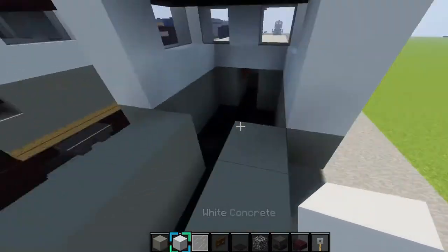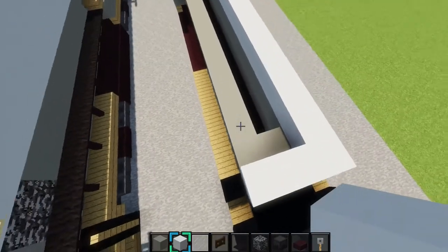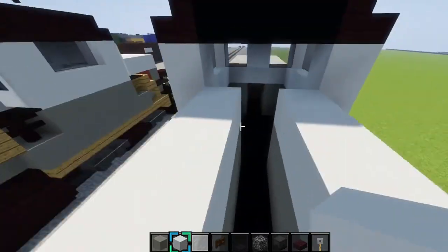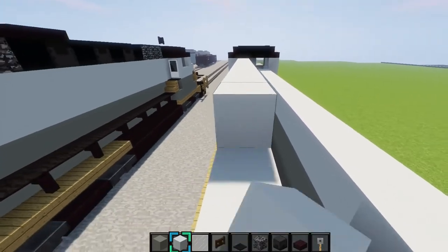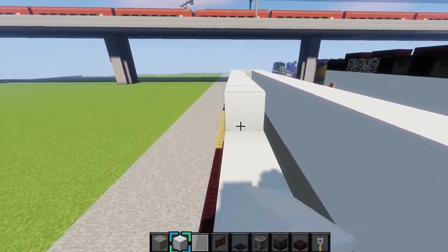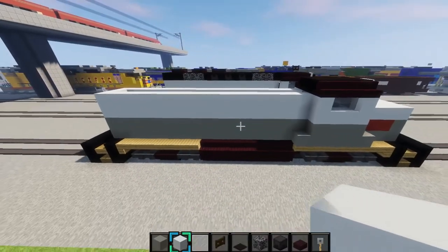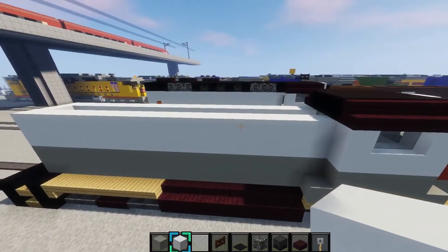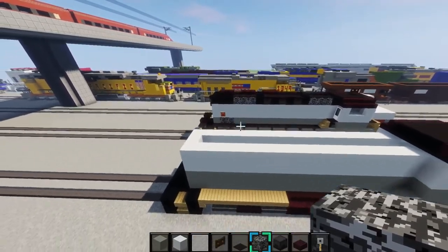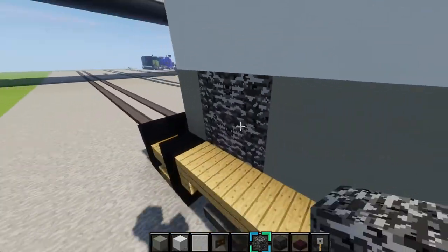Then grab white concrete — basically the same thing, two blocks up — last layer, and there we go. We just hit 40 subscribers, so thank you guys so much for subscribing and liking all my videos! Next grab some bedrock, two blocks right here at the end, fill it in with bedrock so it's a two by two, just like that — do the same on this side.